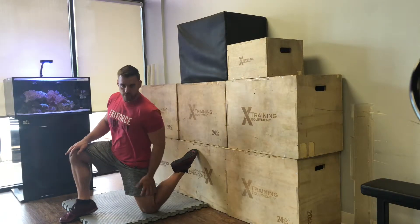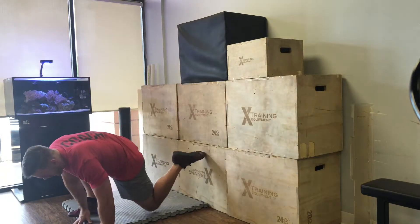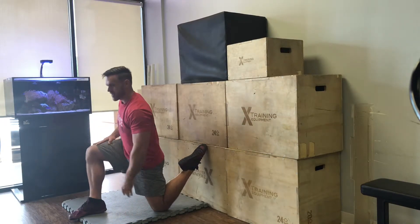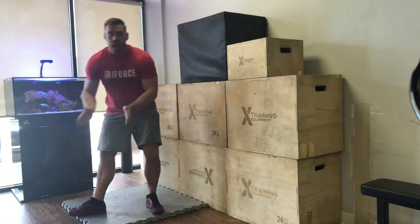Notice that I have some distance between my heel and my butt right now. The closer I bring my knee back to that stable surface, the deeper that stretch is.